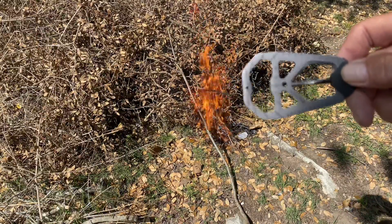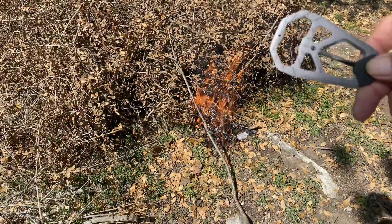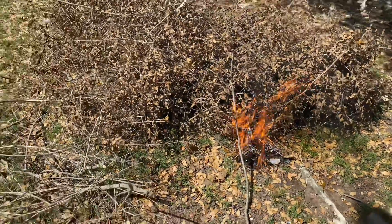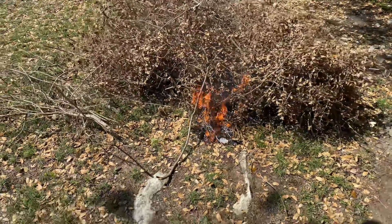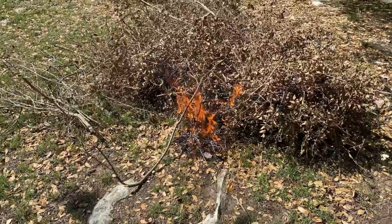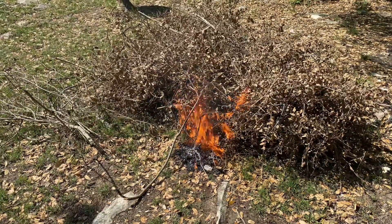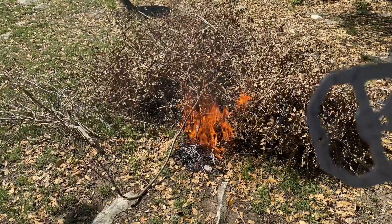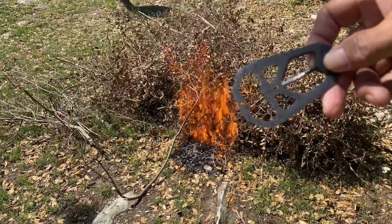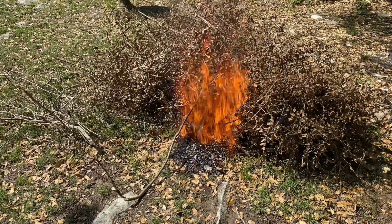Well, it works. It definitely would be good in a pinch. Let's get our camera away from here. It's kind of hard to manipulate because it's so light, but as you see, it works.